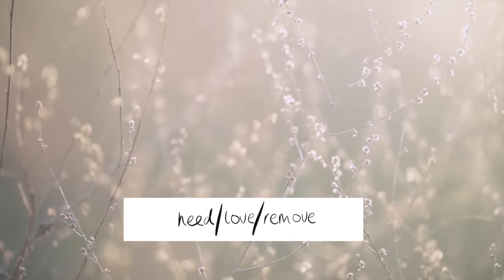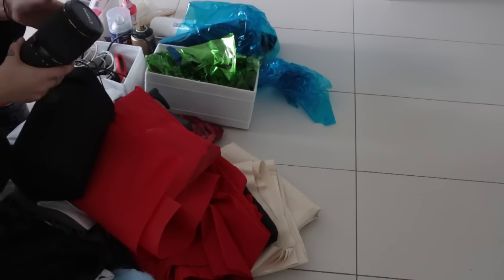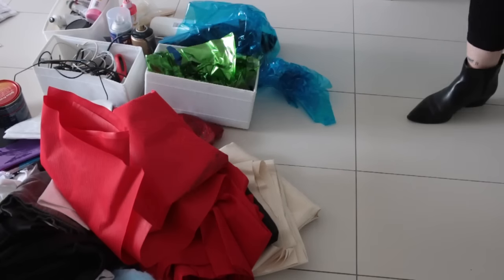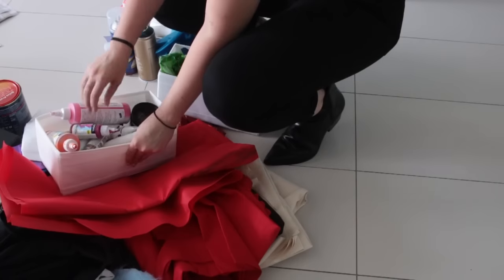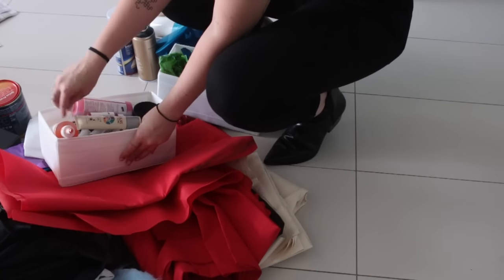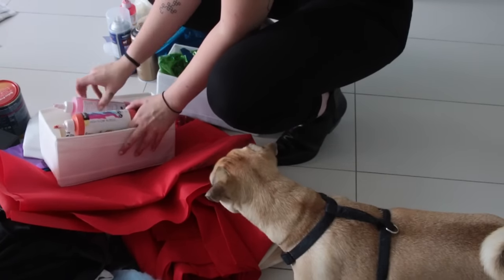Need, love, or remove it. Give yourself a very simple process to go by: do you actually need this item, or do you love the item? And if not, do you actually need to own it at all? For me, going through my craft equipment cupboard, I'm thinking: can I still use this item? Do I need it for any future videos? What am I going to do with it? Do I keep it?